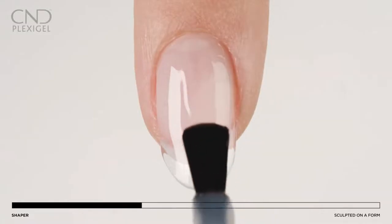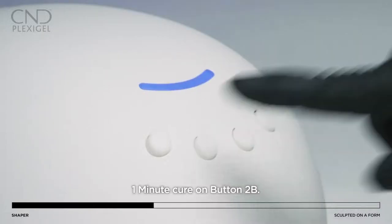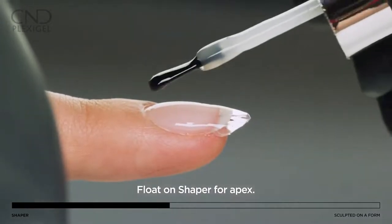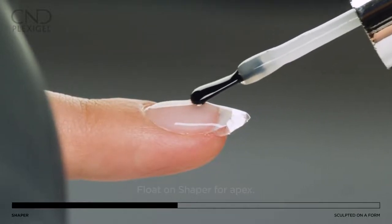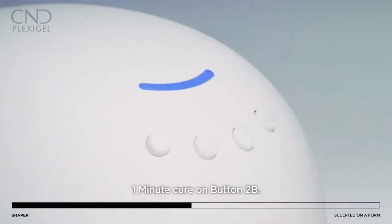Apply shaper to all five nails and cure in the CND LED for one minute using preset button 2B. Do not remove the top film. Float a second layer of shaper gel to the nail for apex and desired shape. Apply to all five nails and cure for one minute using preset button 2B.